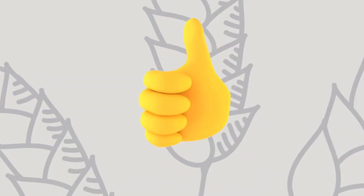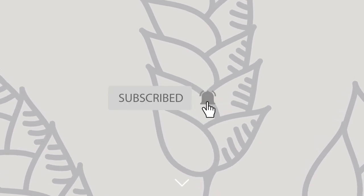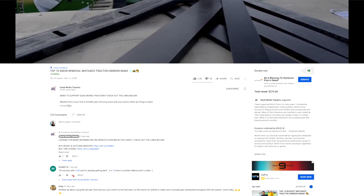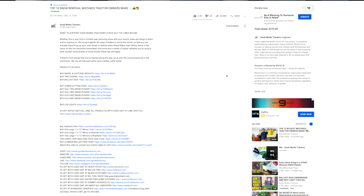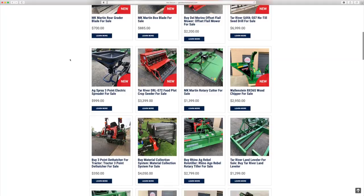If you like what you see here, I'd love to get a thumbs up from you. Make sure you hit that subscribe button right down below, and as always read through the description right underneath the video — all sorts of helpful links down there, including links to where you can buy these Del Marino flail mowers, or head on over to goodworkstractors.com.